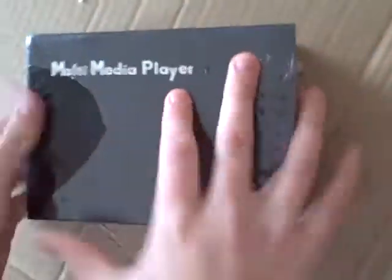It was like 75 bucks or something like that. It has FM, USB, and game function. Let's get this flap in the back here.